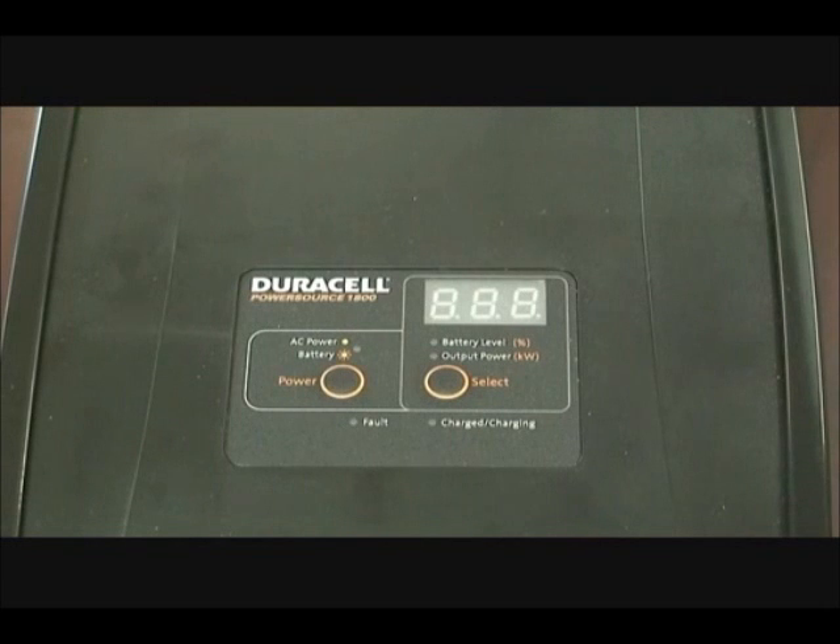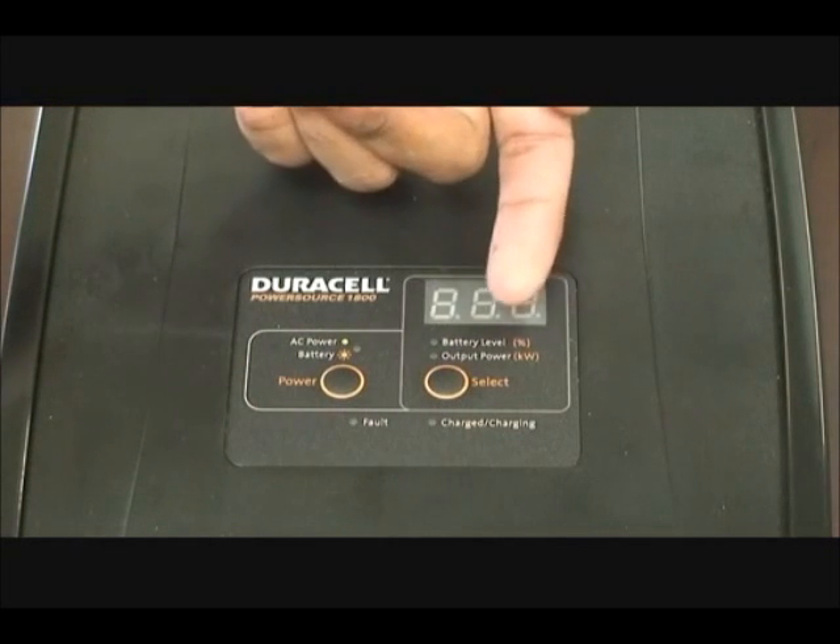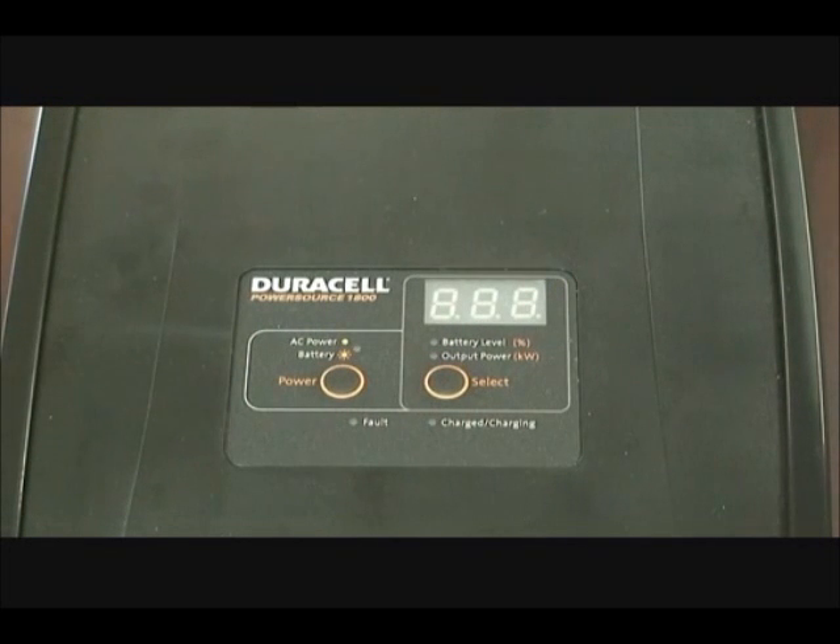This is the display panel up top where you'll see two buttons. The left is your on and off button, while the right button will toggle the display to show either the remaining battery power or the current amount of kilowatts in use.